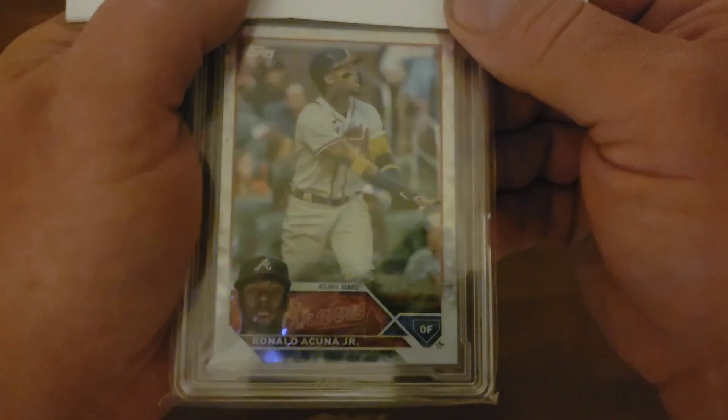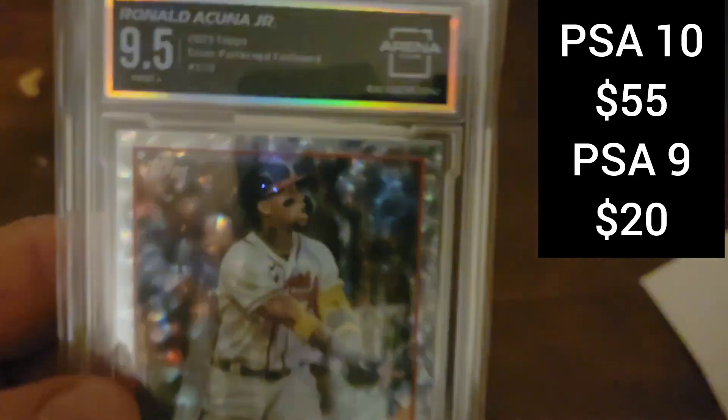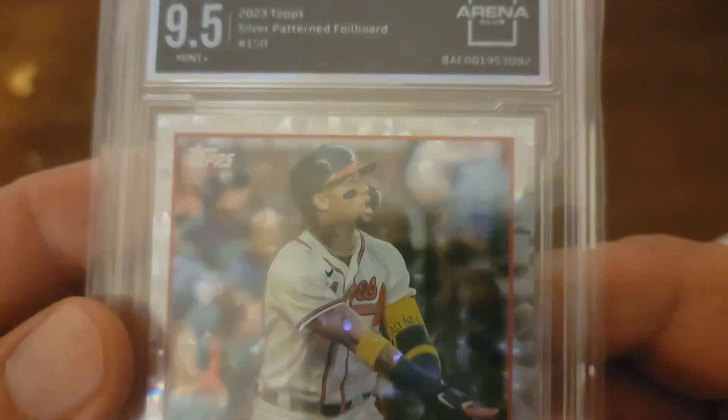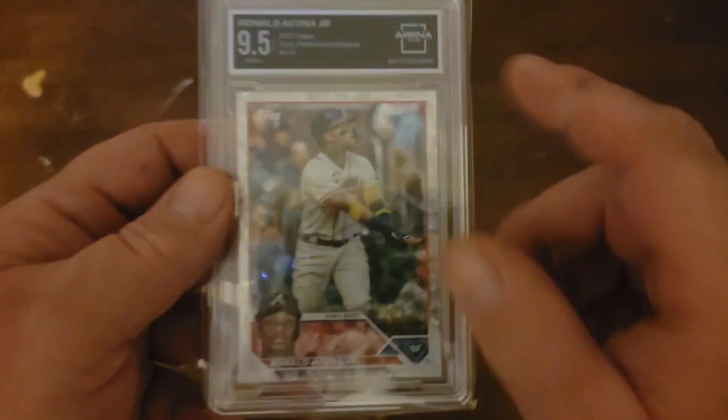Here's the Acuna silver foil board. I'm excited about this one. A 9.5. Oh no. I had high hopes on that. Corners and surface — ooh, we got a surface issue. I'm trying to see here. I don't see anything wrong with that surface. That surface looks flawless. Oh, what a bummer on that. Darn. I had high hopes on that one to get a 10, because I've seen what the PSA 10s in these sell for. Man, high hopes. Bummer.